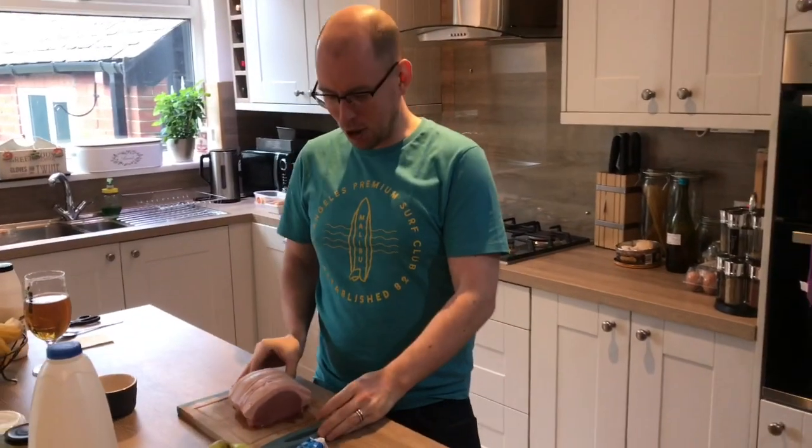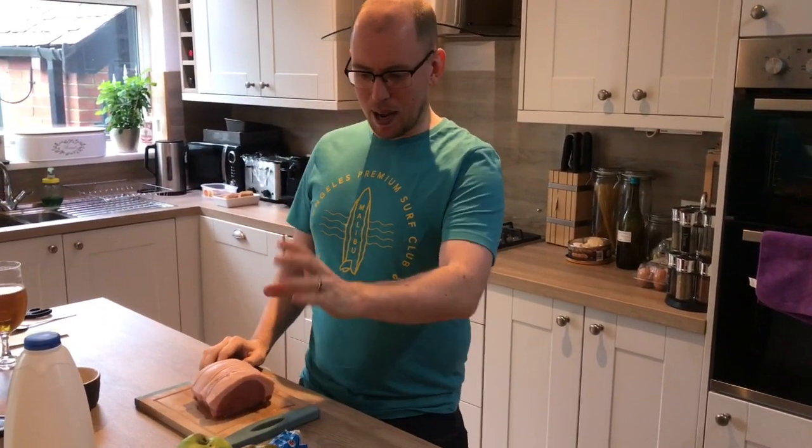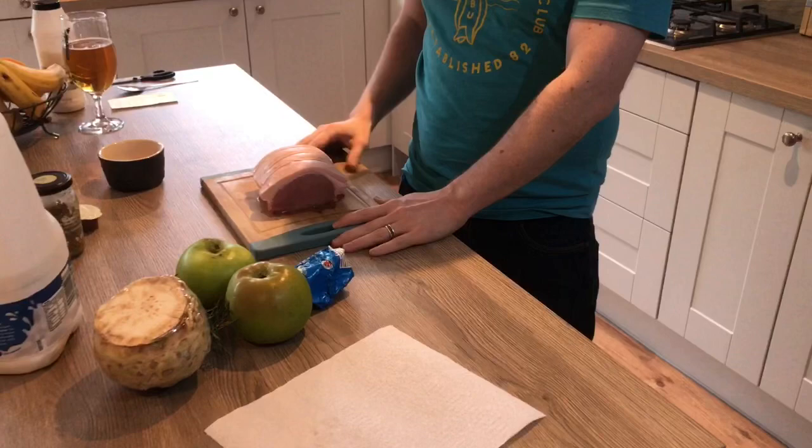Good evening, welcome back, another one of Tom's Tees for you. Tonight we're going to do a pork loin with some crackling, some apple and celeriac mash, and a cream and mustard sauce to go with it.